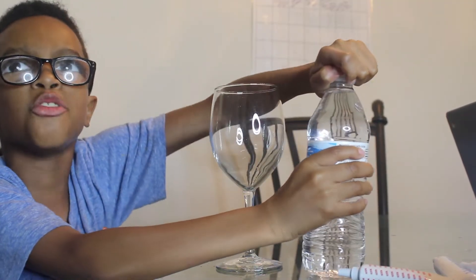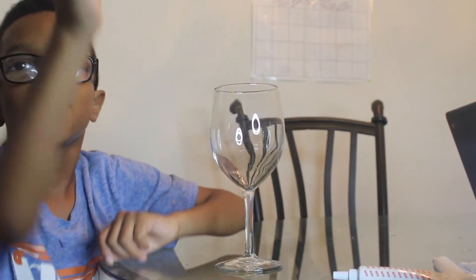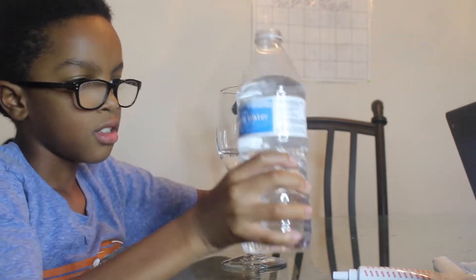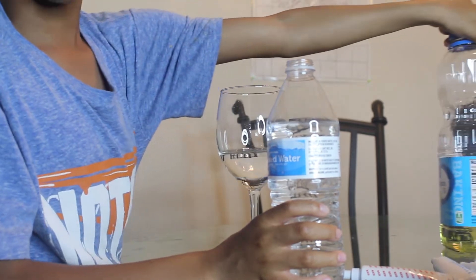First you need to pour the water halfway. That was a little embarrassing. That's good. Then you pour the vegetable oil halfway too.